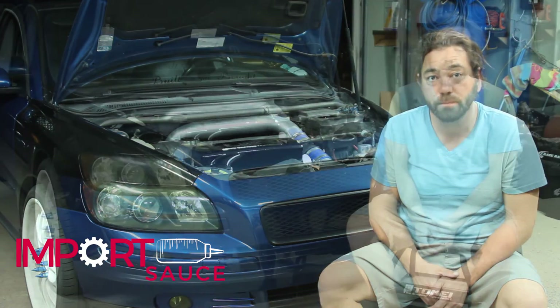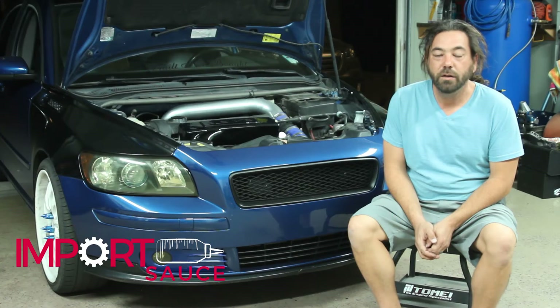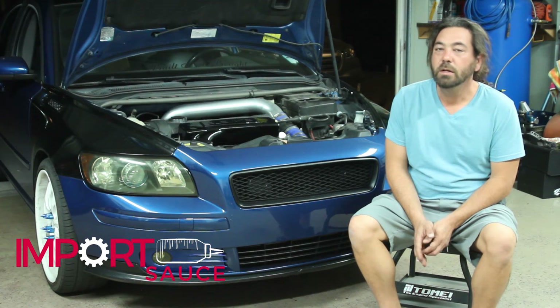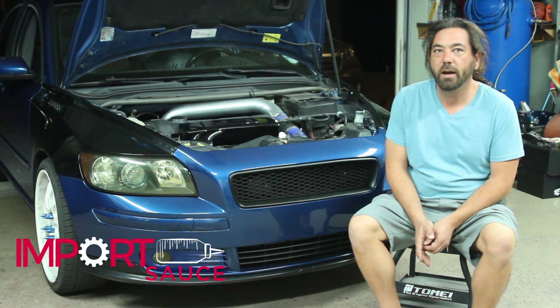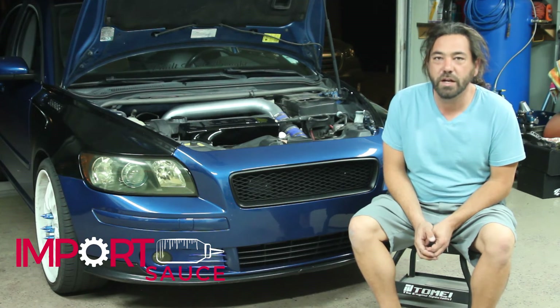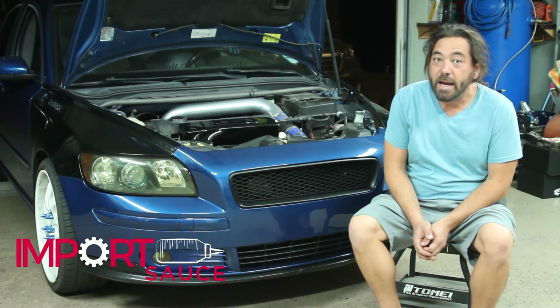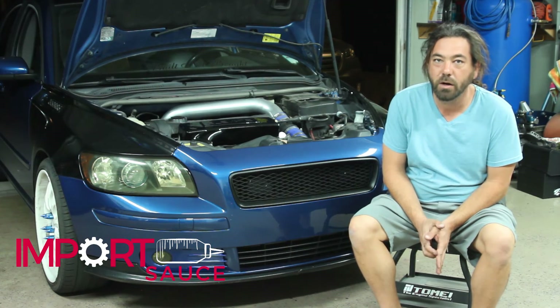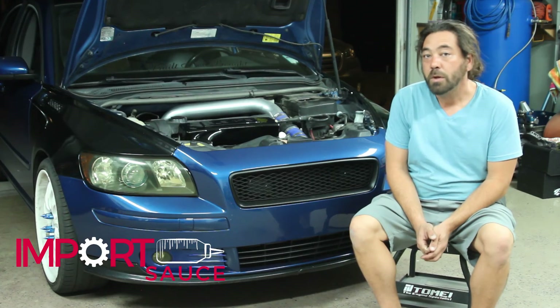We just got back from the run. The initial data log put us at 290 horsepower — keep in mind that's probably to the crank. Recapping our current mods: we have the Magnaflow exhaust, the Elevate downpipe, Elevate intake, Elevate turbo pipe, Elevate turbo control valve, Elevate compressor bypass valve, the wastegate, the tune, and now the performance inlet manifold. That's where our 290 horsepower was coming from. After installing the inlet manifold, the newest data log number is 318. We definitely saw the increase — even more than what Elevate reported. They put it at 26 horsepower; we saw 28.